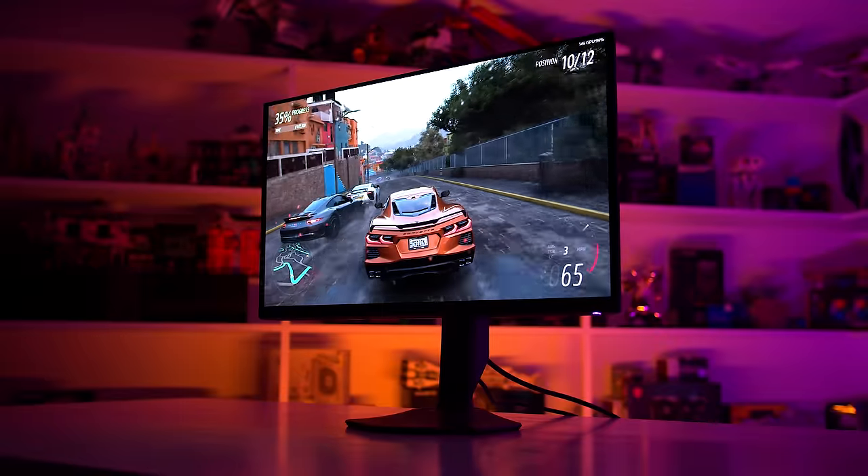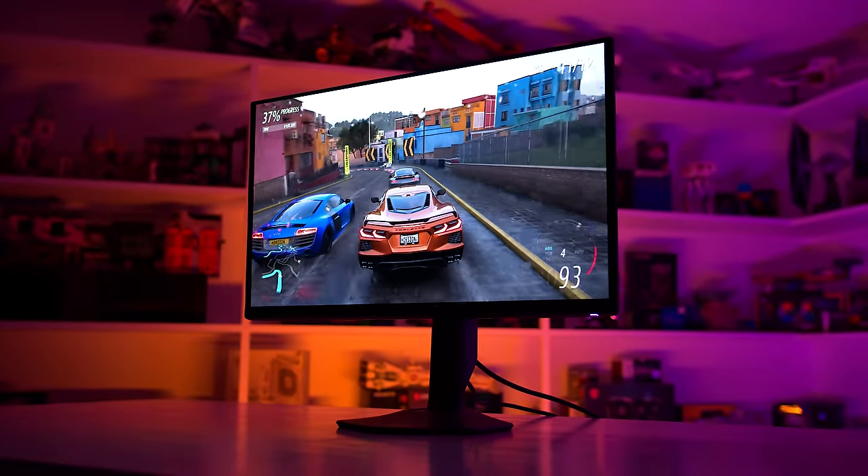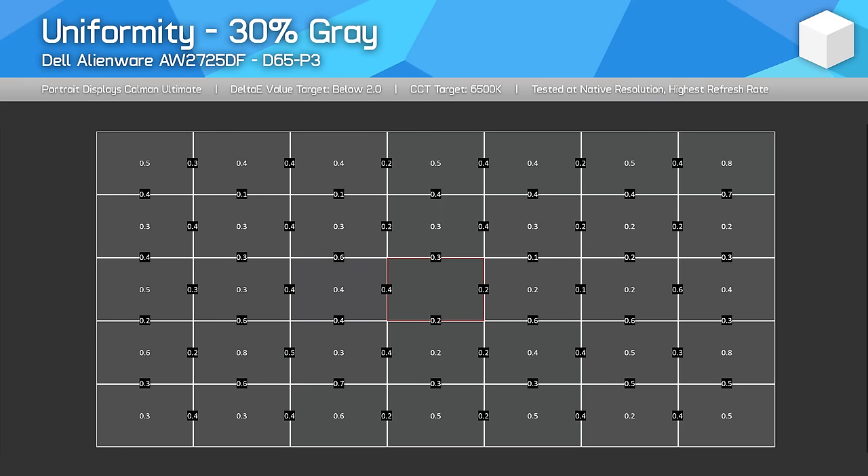I was very impressed with the wide viewing angles of this panel — they are very wide, making it easy to view the display even at quite extreme angles. It really looks excellent. Uniformity was also very good with my unit, with nice uniform viewing on full white and no dirty screen effect viewing dark greys.